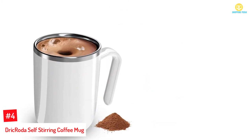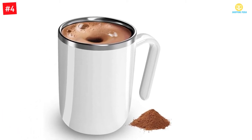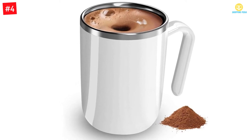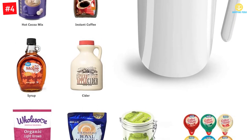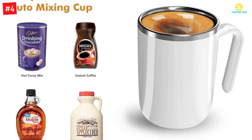Number 4: Drik Rota Self-Stirring Coffee Mug. Preparing coffee, hot cocoa, mocha, and a lot more is now easy thanks to this self-stirring coffee mug. Available in white color and with stainless steel material, it would be suitable for your use. It is available with a capacity of 12 ounces. You need not use any batteries or plug-in.